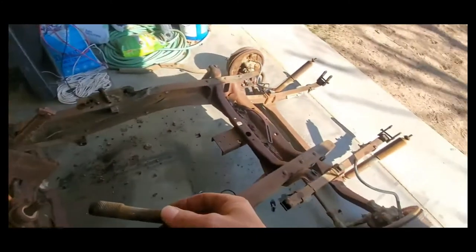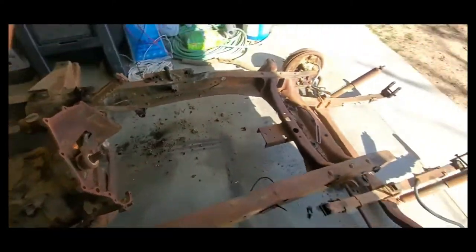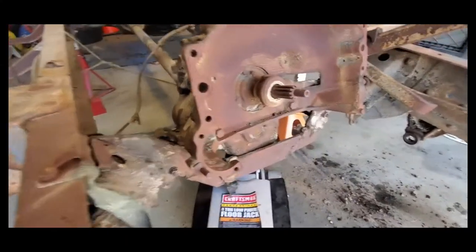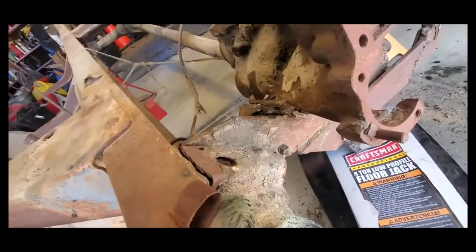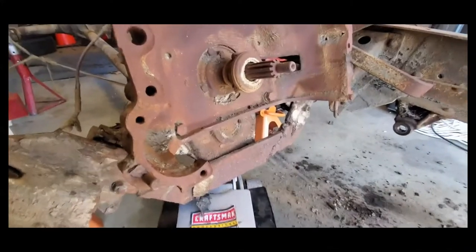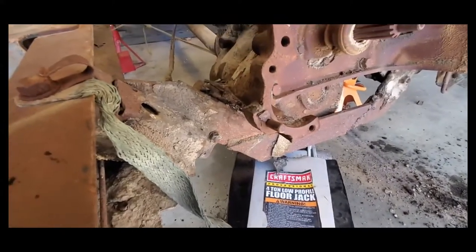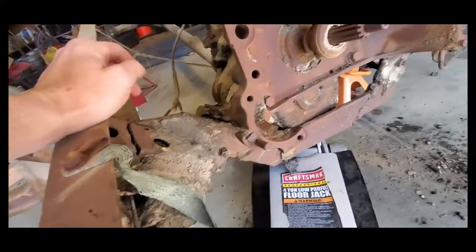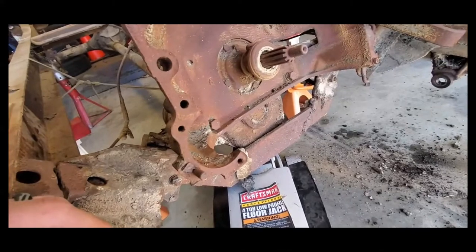I'm going to get the front axle assembly out of the way, and then we'll drop the transmission. Somewhere along the way, somebody made a BS transmission crossmember and welded it through to the original stock stuff. This is a three-speed manual transmission, which is what originally came in it. Why this setup was changed this way, I don't know — maybe the original one broke — but it got cut. That whole original assembly is going to end up getting taken out, but for now I'm going to cut through the BS mount and then take the transmission up and out.